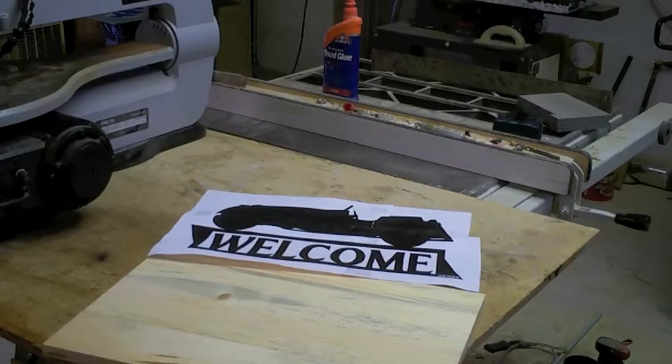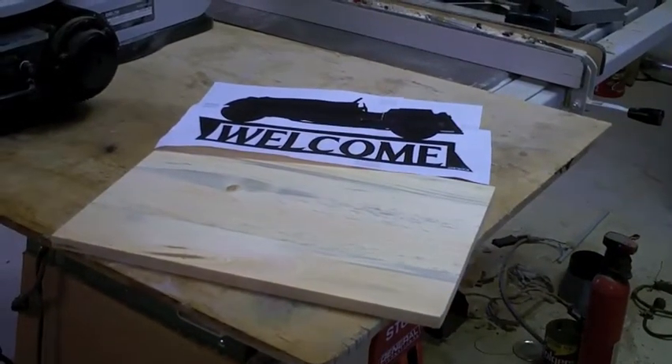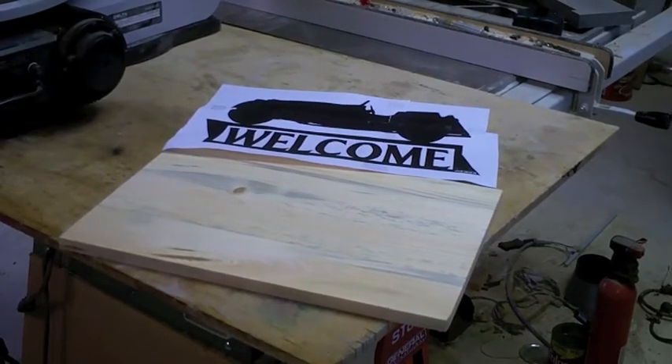Today we're going to do a little scroll saw basics where we're going to attach this template to our pine board and cut out a welcome sign for my father-in-law's antique slash auction barn. I'm using about a half inch pine — some blue stain that we ran on our sawmill, leftover scraps I pieced together and then planed down.